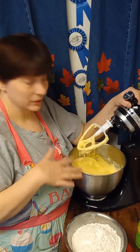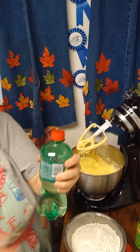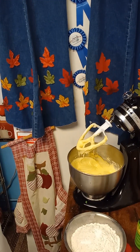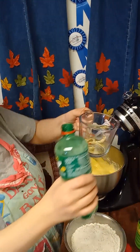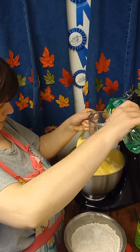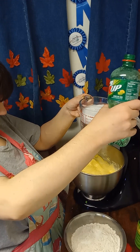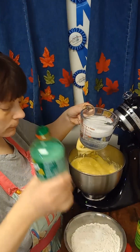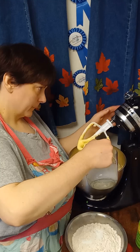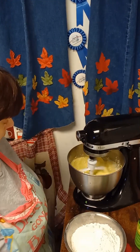Now you want to add in the Seven Up — you can't have a Seven Up cake without Seven Up. You want one cup of Seven Up. Go ahead and mix it in well.